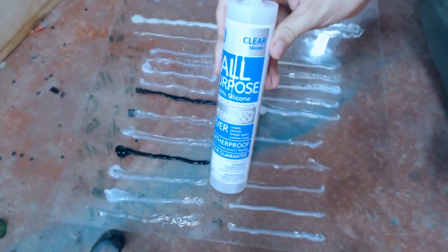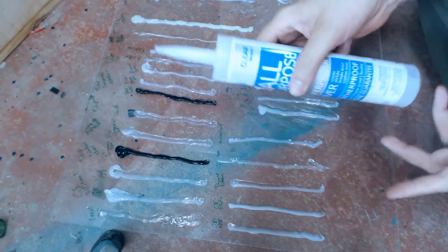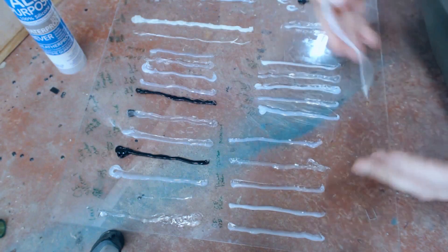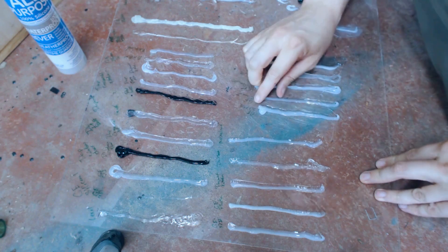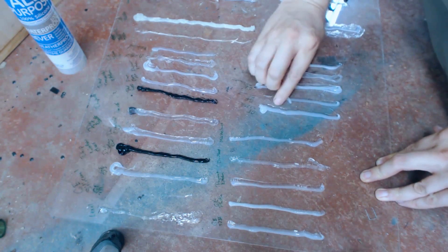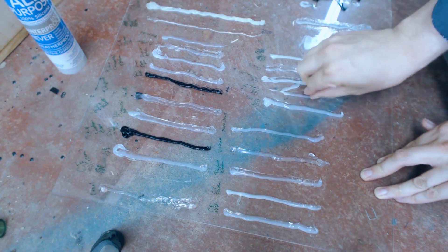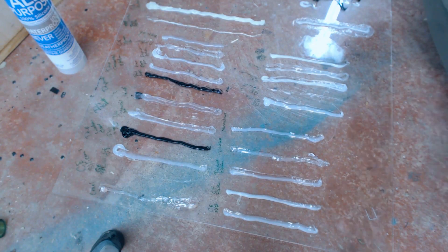So the first thing we're going to look at is everybody's favorite GE Clear Silicone 1. This is the thing that you see recommended the most on forums. There are some people that argue that it's garbage. On the smooth surface it doesn't hold well. On the scratched surface it holds a little better, but I don't really consider that good enough to hold anything.